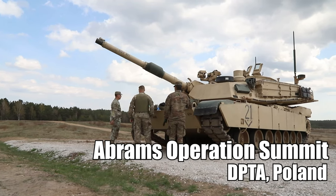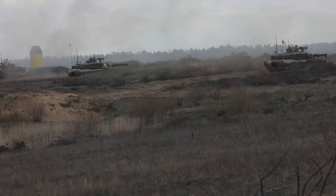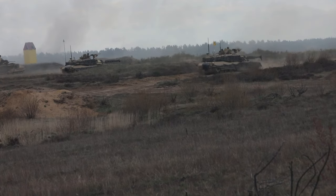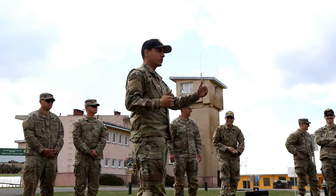With the SDZs, we have to back the tank that's not shooting up at least 100 meters whenever the other tank is shooting. So Janeway, if you're shooting, Sergeant Nielsen needs to be back 100 meters, and then we'll just flip-flop to shoot.